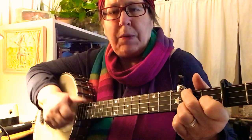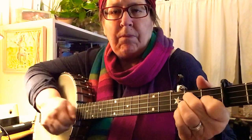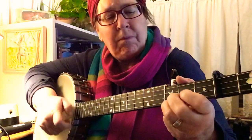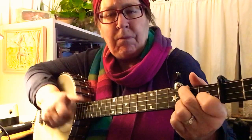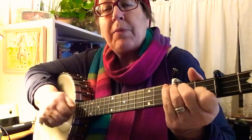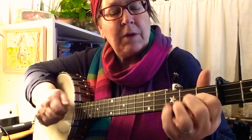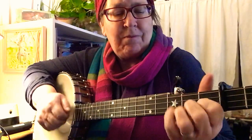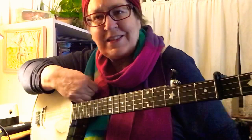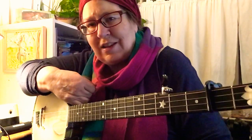Keep going: bum, ditty, bum, bum — hammer on, ditty, pull off, ditty — bum, bum, bum — pull off, ditty, pull off — bum, bum, ditty, bum, bum — hammer on, ditty, pull off, ditty — bum, bum. That's the Squirrel Hunters. It's not super easy to play because of all that seven chord. If your left hand is kind of not really super — like mine — but I've got a good right hand. All right, thanks folks.